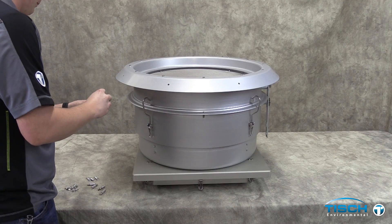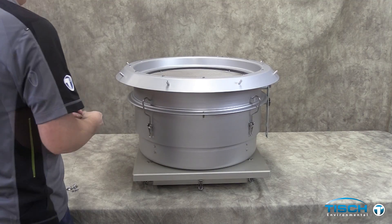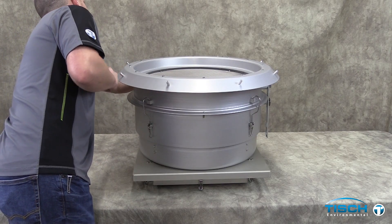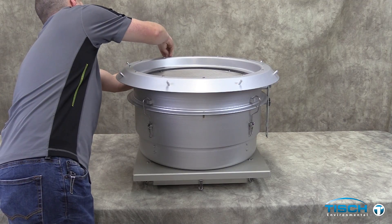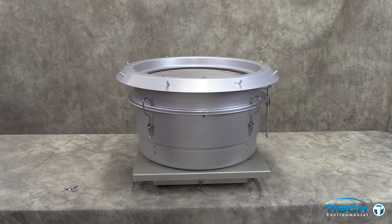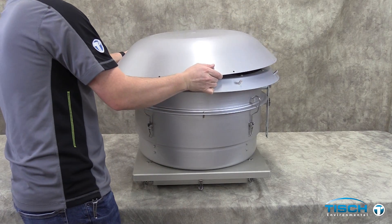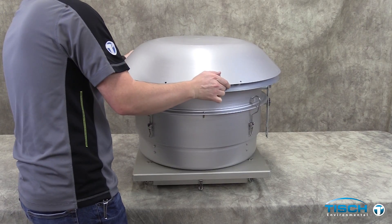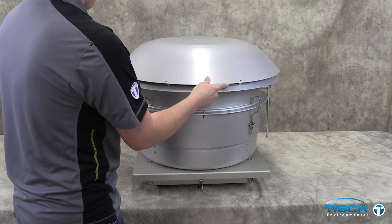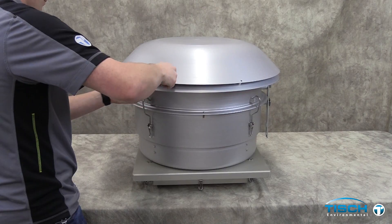Replace the 8 hood spacers and fasten the bolts to the bottom of the top plate. Line up the holes to the spacers. Tighten the remaining bolts to fasten the hood to the top plate.